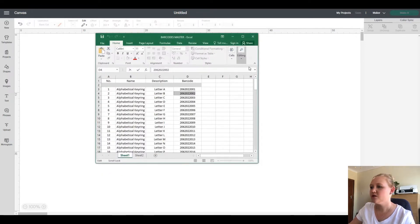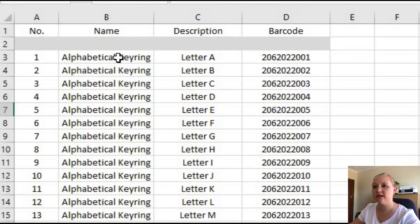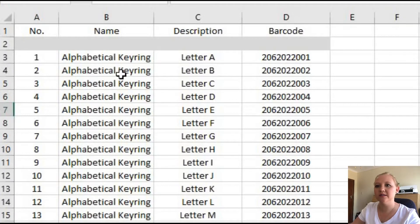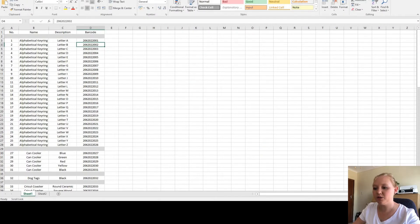Let me show you quickly what I've done. This is my Excel spreadsheet — I make kueings, that's one of my items. I have an alphabetical collection, so I have an alphabetical kueing with a letter B on it. I've called it 'alphabetical kueing letter B' and I've created a number so that I know what connects to letter B. You're welcome to do something similar.